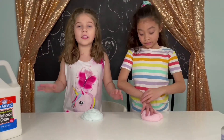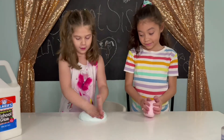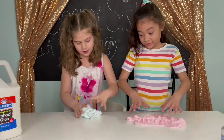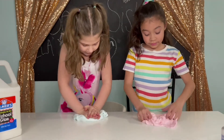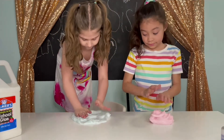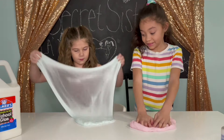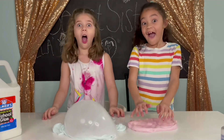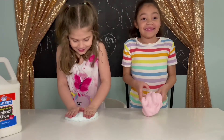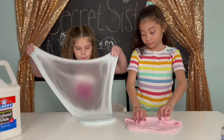Okay, now we're going to teach y'all how to make a bubble. So first you gotta flatten it out. Just gotta keep practicing. Let's try again — then make a bubble!